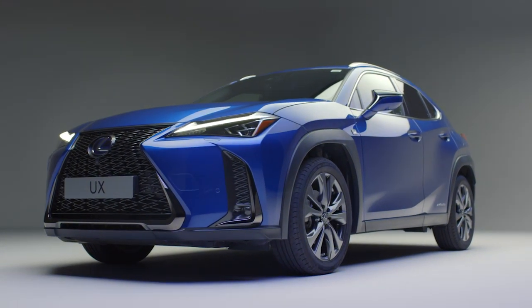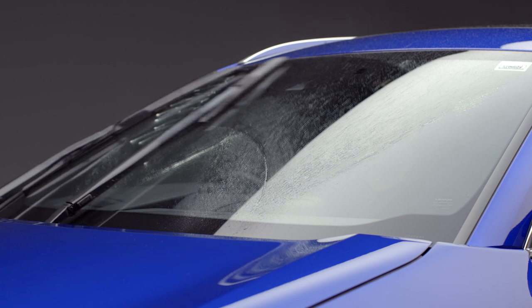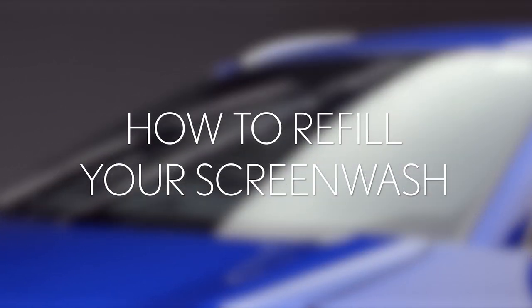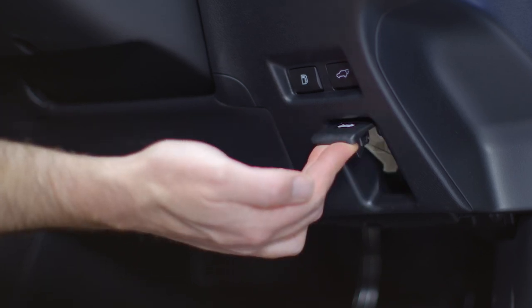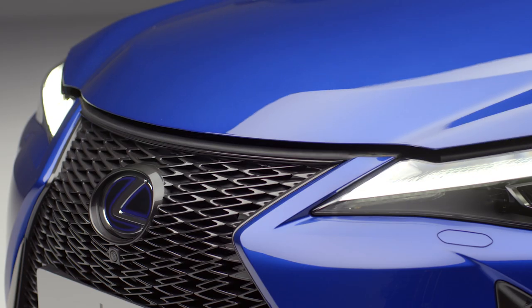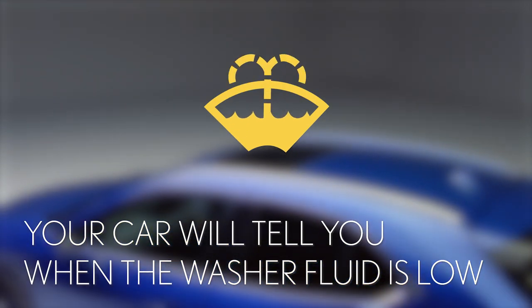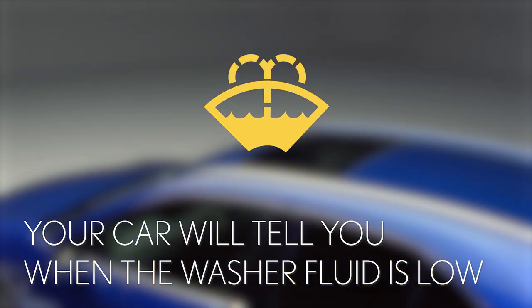Your new Lexus UX250H will come with a full washer fluid tank and it will get topped up at every service. But it's likely that you'll need to fill it yourself occasionally too. In this short video we'll show you how to open the bonnet and refill your screen wash reservoir.